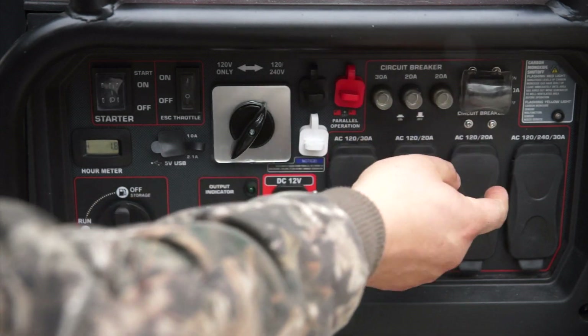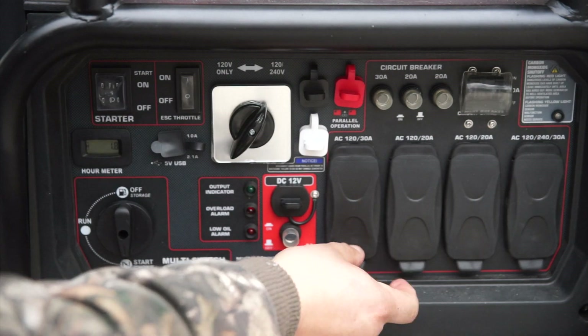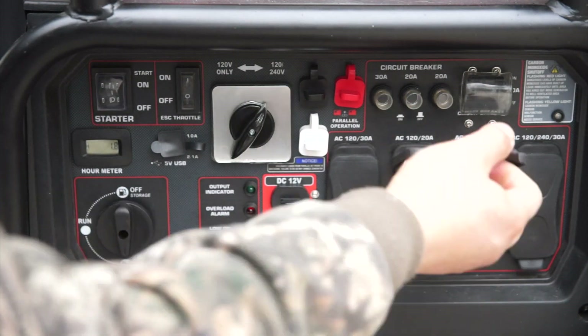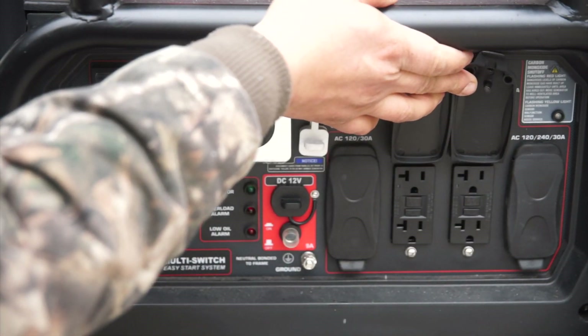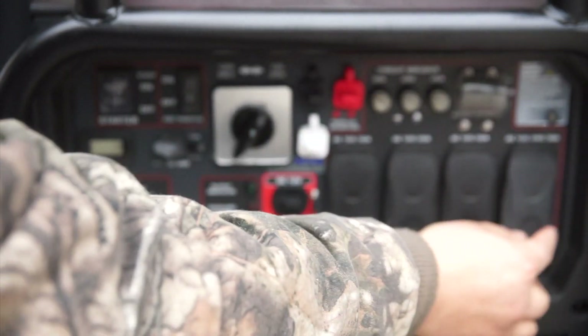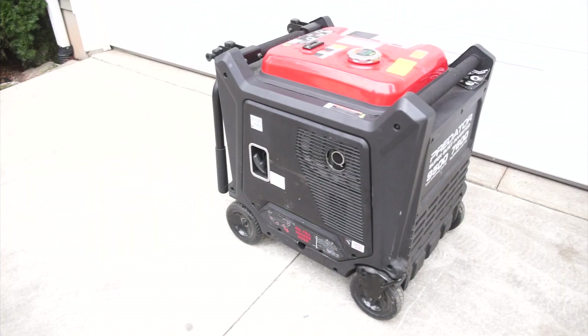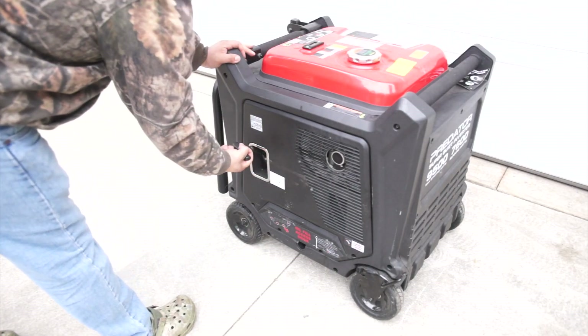This generator will charge its battery as it's running. Your sockets include a 30 amp 120 twist lock, two 120 20 amp GFCIs, and a 120 or 240 30 amp which is what you'll use to link into your RV or your home. If your battery ever does die, this machine does have a pull start as a backup.